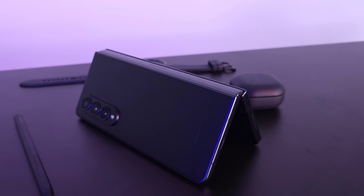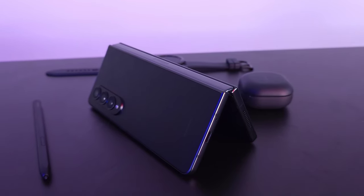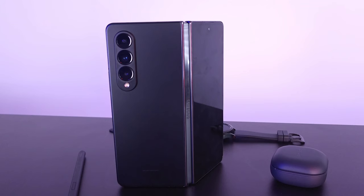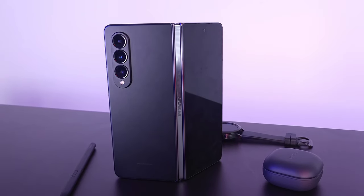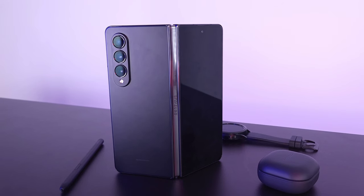Me and my brother started on the Fold 3 — we waited through the first and second generation knowing there were some issues, and when the three came out we knew it was time to jump in. Sometimes I feel like the Fold 5 is going to be perfect. They seem to make the major changes every other year focusing on design, so the Fold 5 is definitely going to have some major changes — can't wait to see that.